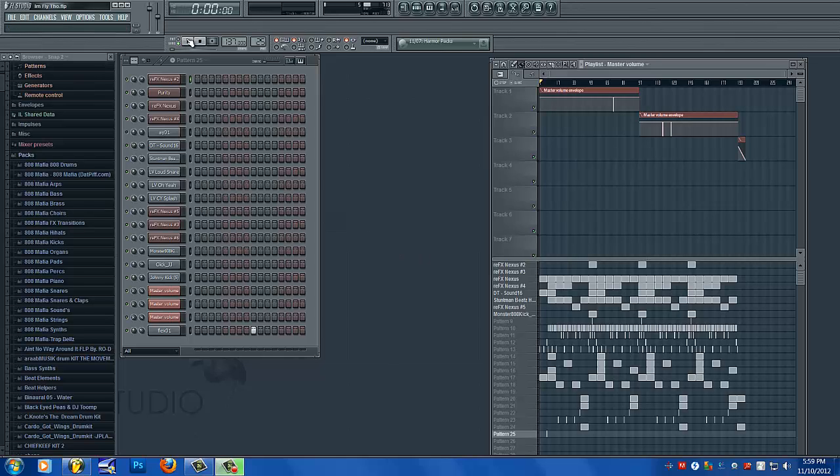So first thing, let me play you this beat after the mixing so you can hear it, and then I'm going to play the beat how it was before the mixing.